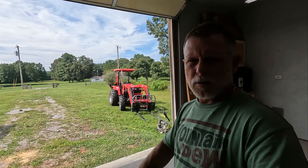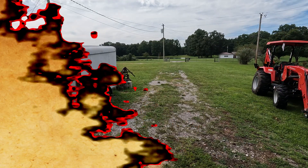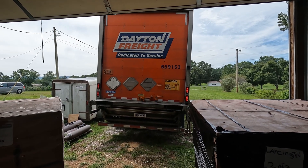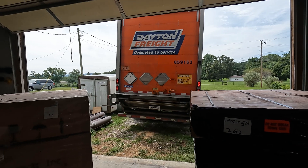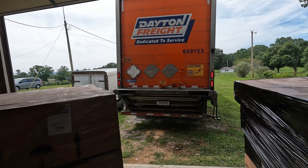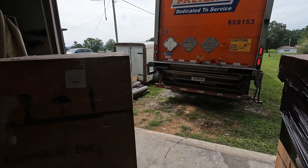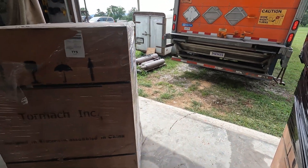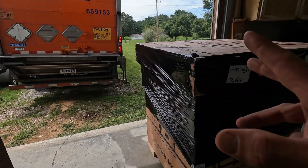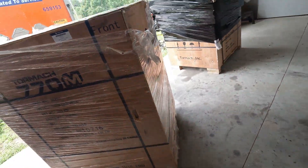I got the tractor out here and ready to go to start unloading the pallets when they get here. All right, boys and girls — it's here, time to unload. All done. Thanks to Dayton Freight — the delivery guy was great, he helped out a whole bunch. He was able to pull in here and we were able to use the lift gate to do most of the work. I had brought my tractor up. We still had to move the machine because the way the pallet blocks are, his pallet jack wouldn't fit underneath it, but he was able to wedge it under there to spin it around. Anyways, got three pallets worth of stuff, so now it's time to start unboxing.